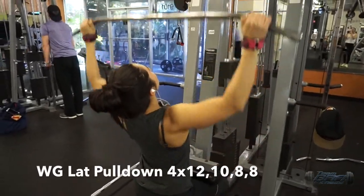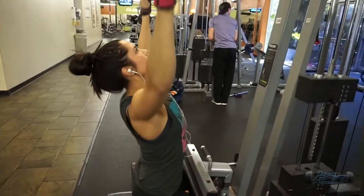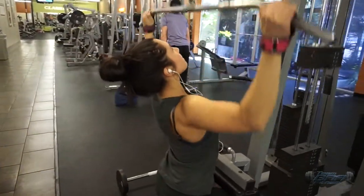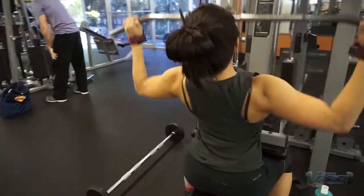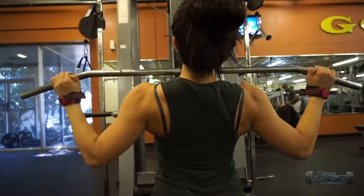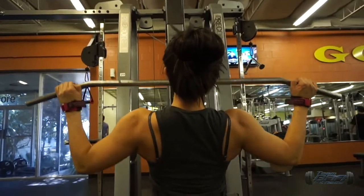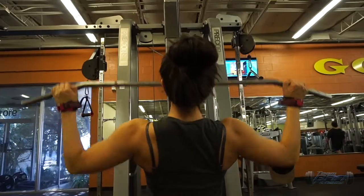Here we have wide grip lat pulldowns. Since we're going down in reps, you want to go up in weight each set if you can. Keep opening up your chest every time you pull down, and you should feel this in your lats, not in your traps. If you feel it in your traps, lower the weight. Shout out to Versagrips because they help me feel it in my back.